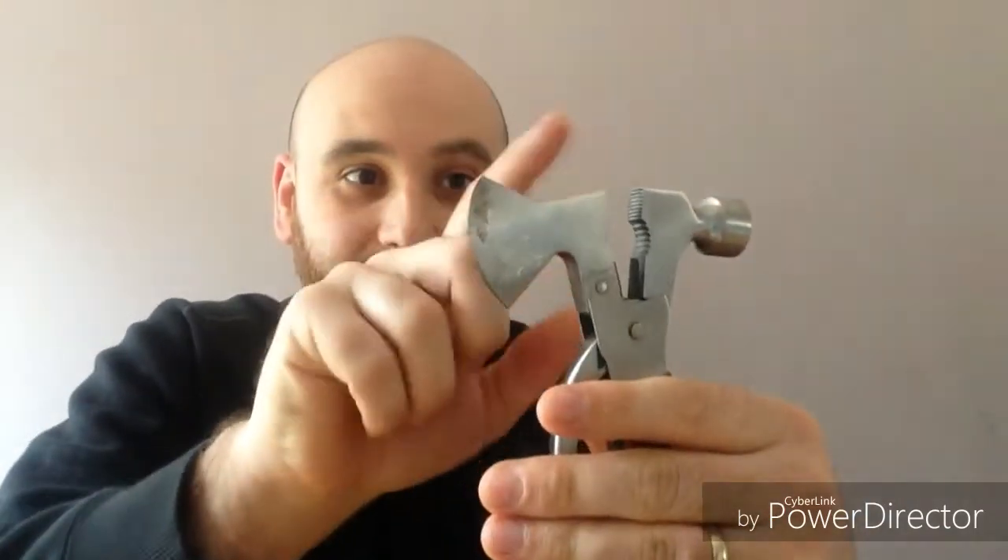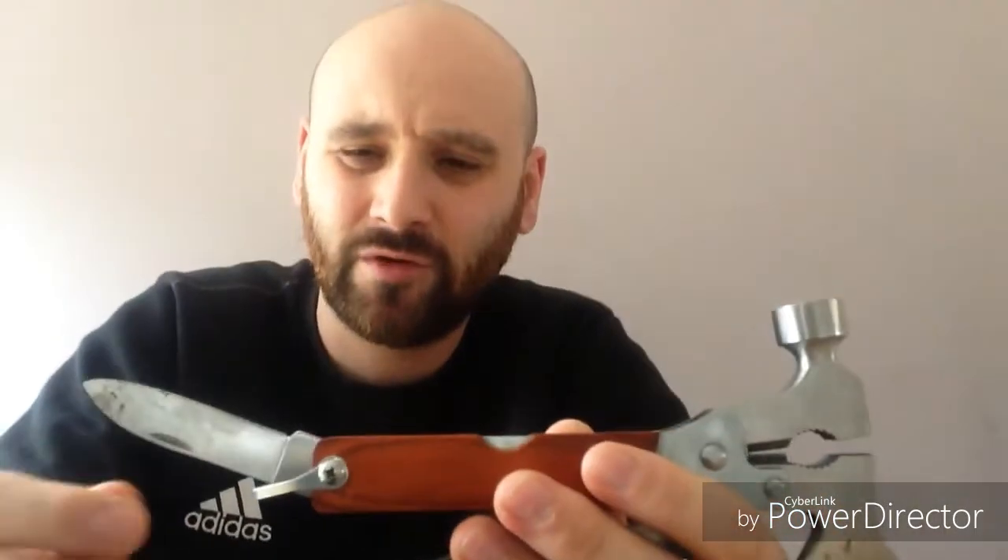The grip section at the top is great if you've got a pot or pan on the fire — you can get a solid grip and manoeuvre it without getting burnt. Moving down to the handle, there's a knife which is also pretty sharp. I thought this sort of tool would be no good, like compared to Swiss Army knives and proper multi-tools, but this is actually pretty good and sharp.